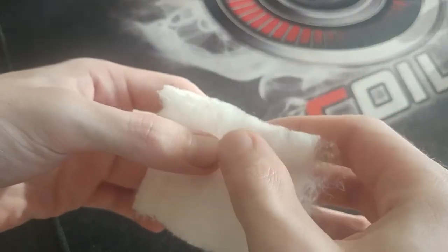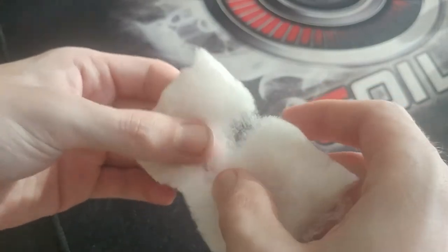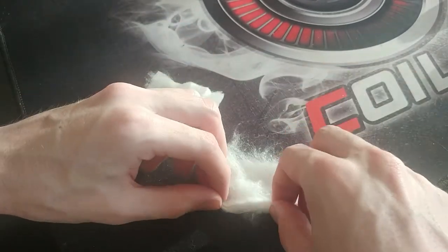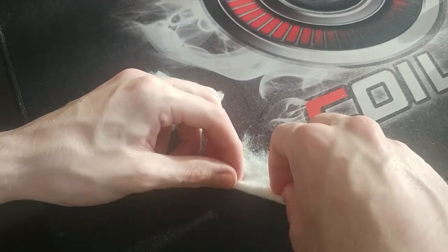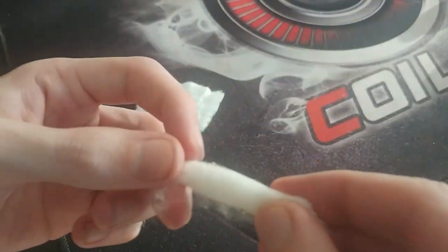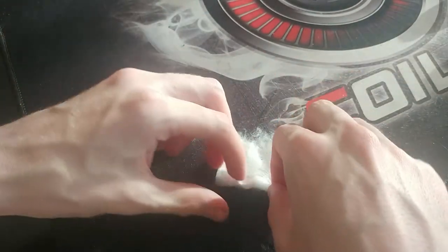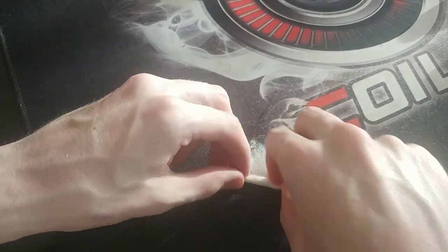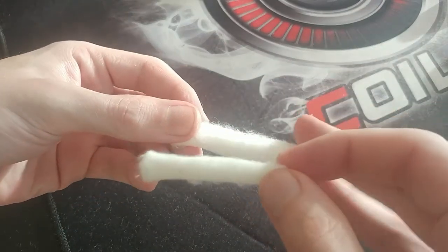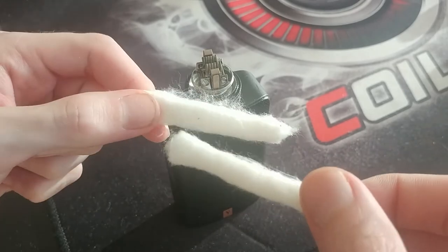Here we go. Now what I'm going to do is just split it right down the middle. You can use scissors to cut it, but we can tear it — it's fine. Now just roll it up. Because this isn't as long as your Cotton Bacon or anything like that would be, you're obviously not going to use just one strand right through. You're going to be using two separate strands. So there's one, and there's the other. Now we've got our two strands for the Blotto.